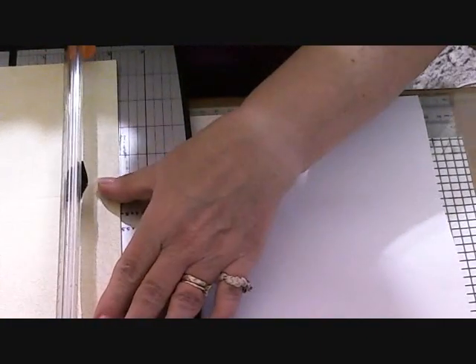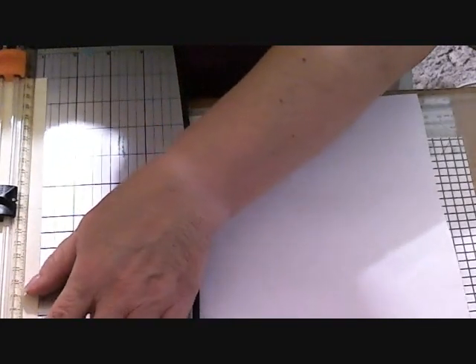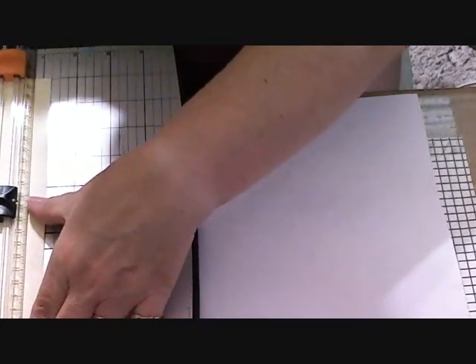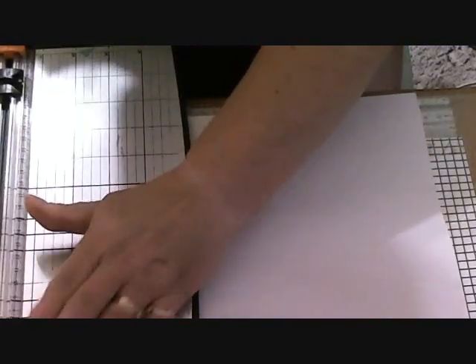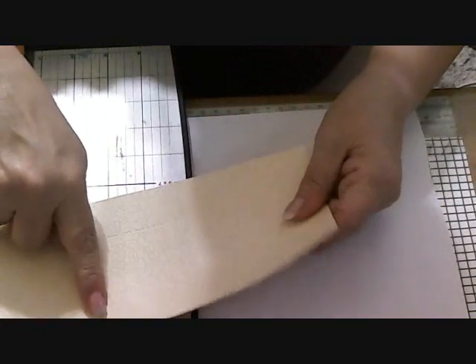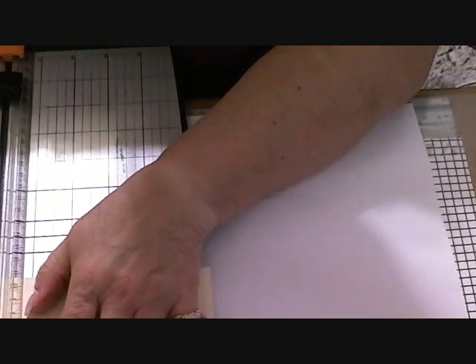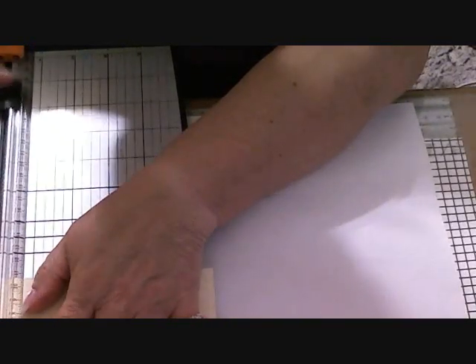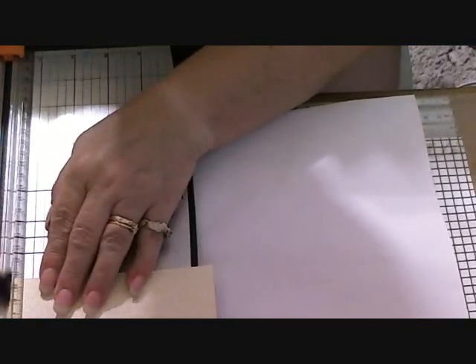Turn the paper this way and we're going to go one and a quarter. Now, right here where you did the six and a quarter, you want to put one more line — and I forgot that — and that would be five and three quarters.